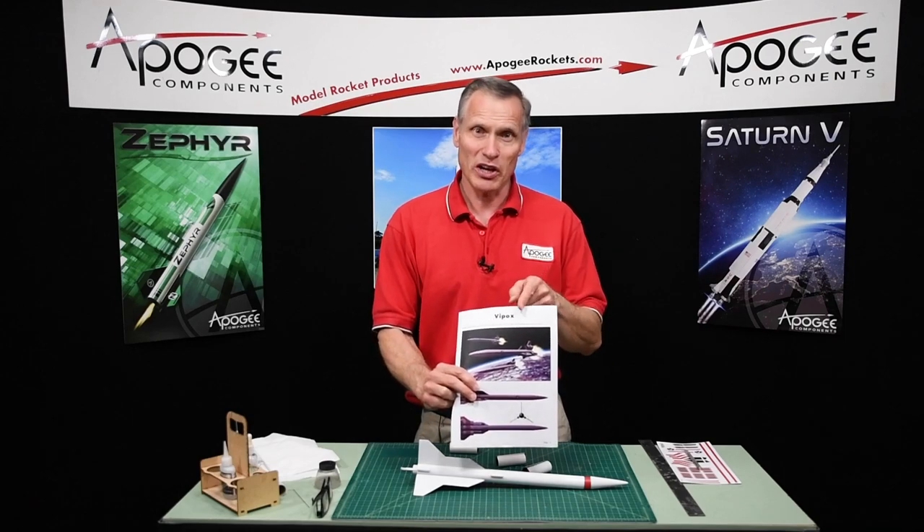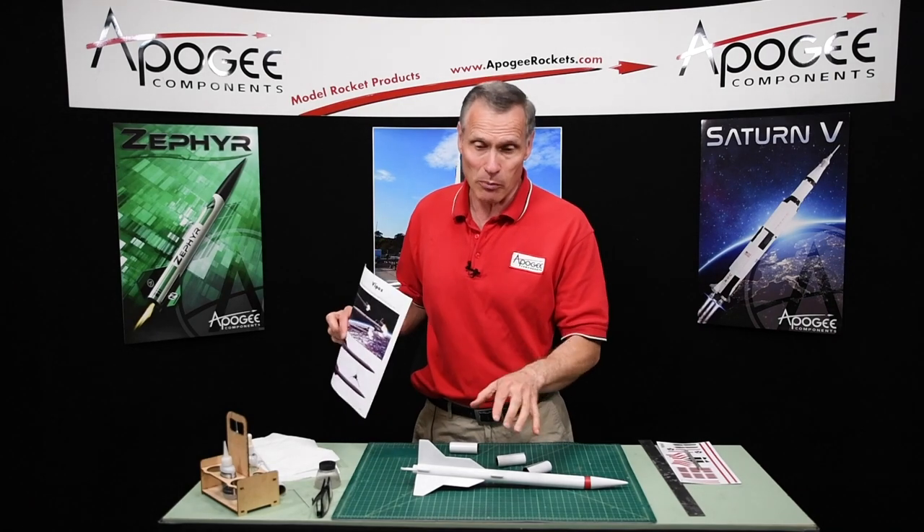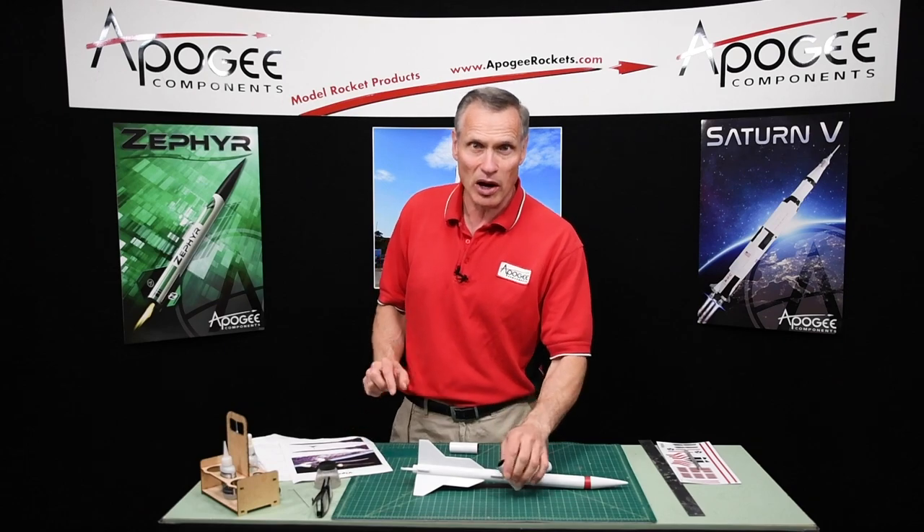We're building a rocket from plans called the Vipox and we're at the step where we're going to glue on the engine pods. I'll be right back and I'll show you how that's done.